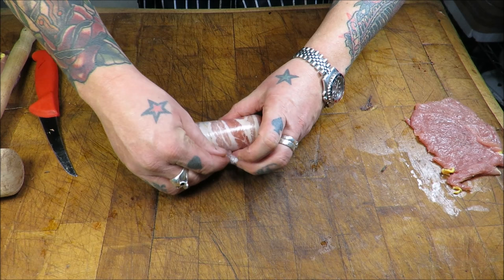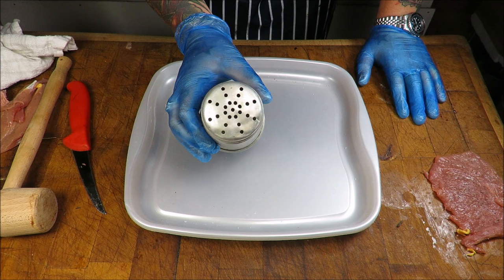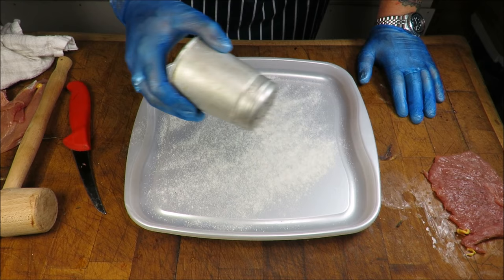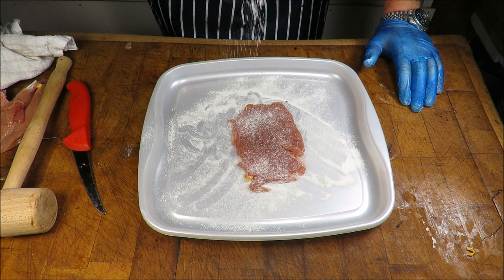I've got my retro vintage flour shaker - it was a flour shaker, it's now a transglutaminase shaker. I love old kit - it's called recycling! I'm going to put a bit on my board. I've got my gloves on and I just want to make sure I've got some covered on the bottom, and obviously shake it - shake it like a Polaroid picture.